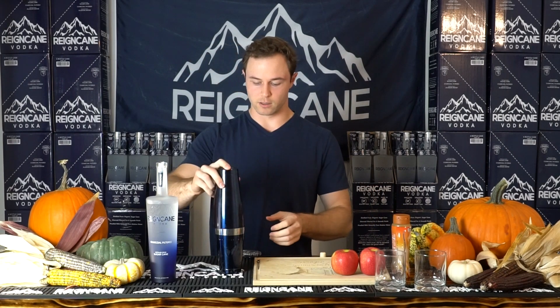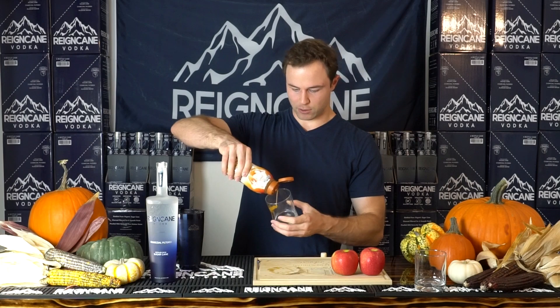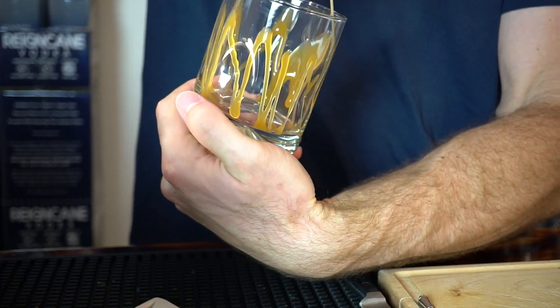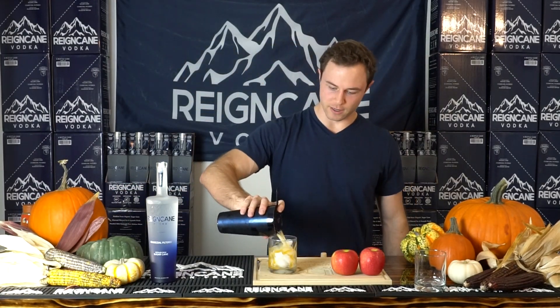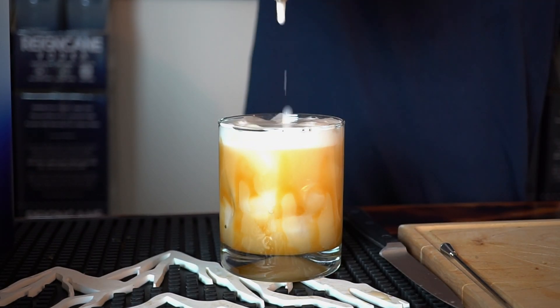Add our ice and shake it. I'm going to put some caramel sauce in my glass. Let's see if I can do it like the people at Starbucks do it. Well, it's not the prettiest, but it'll do. And strain it in there. Now it looks pretty. That looks so good. It has like a little bit of a frothiness to it too. That's cool.